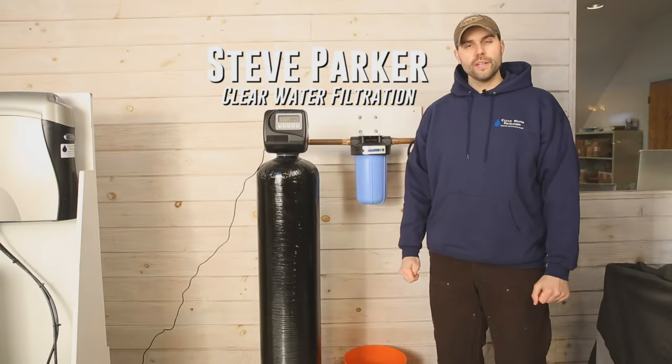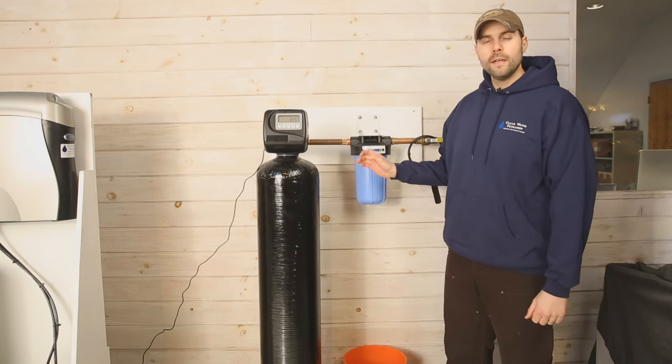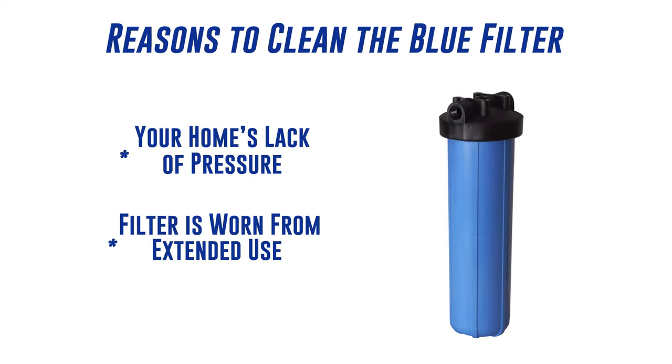Hi, I'm Steve Parker with Clearwater Filtration. Today we're going to talk about how to change your big blue cartridge filter. You may need to do this due to lack of pressure in the home, or time has passed and it's due to be changed.